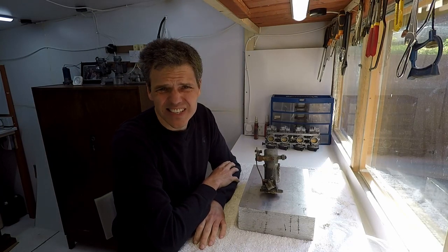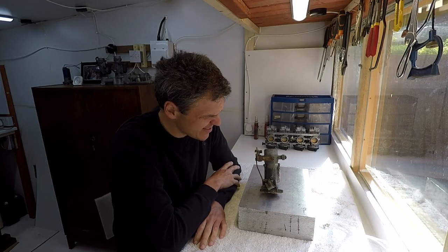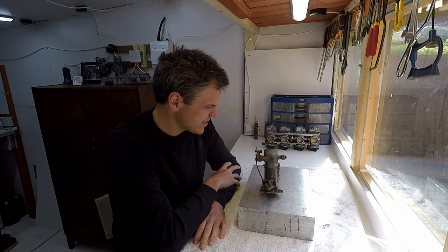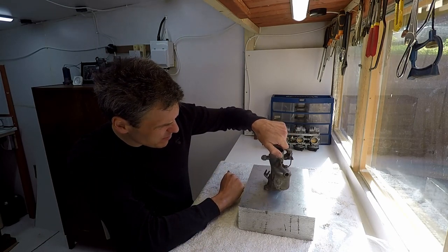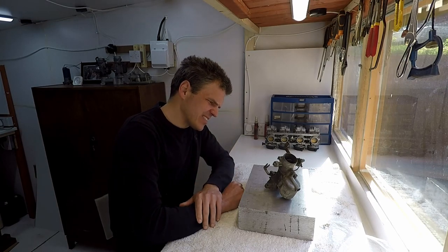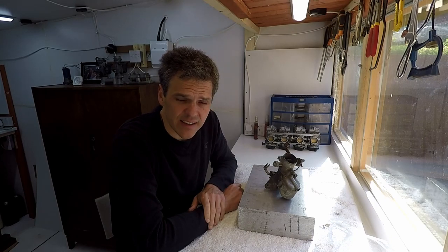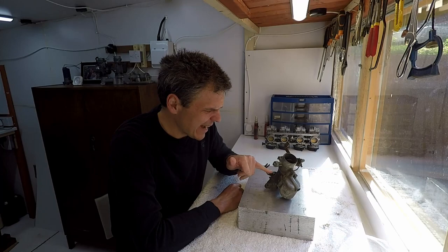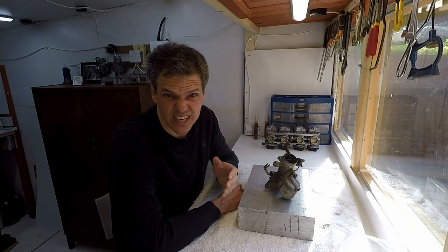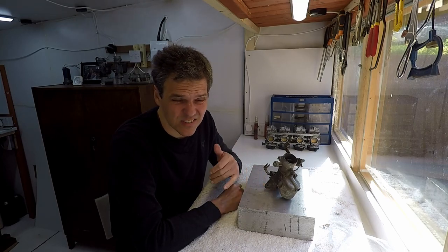Hello and welcome to Film Mixologist, the place on the internet where we buy cheap junk just so we can run a few experiments. Case in point, this Zenith carb right here that I bought online. What I'm going to do with this unit is try to clean the outside using a power washer instead of my classic ultrasonic cleaning. I'll show you the condition of this unit so you can compare with a bit later.